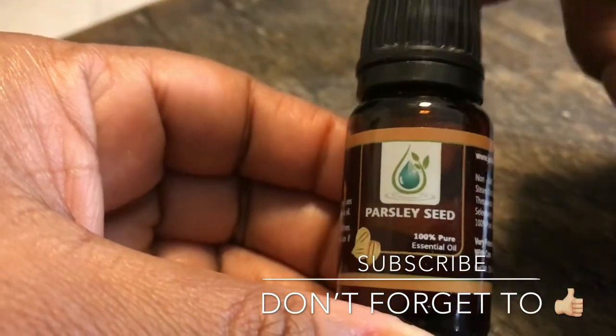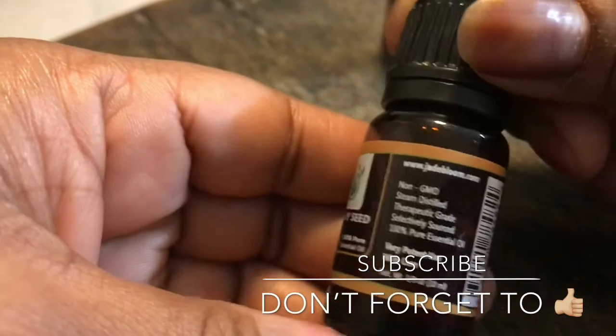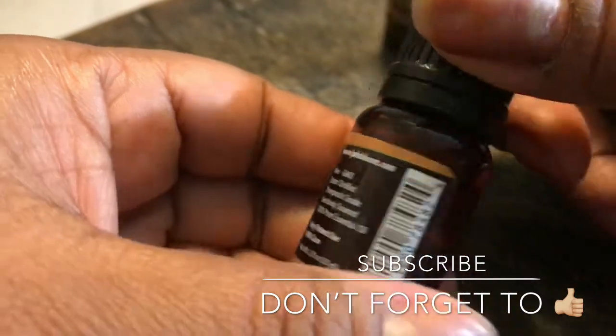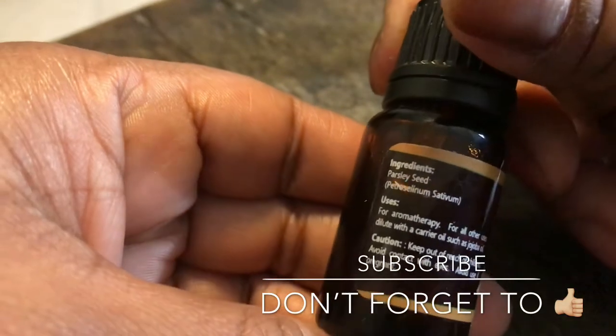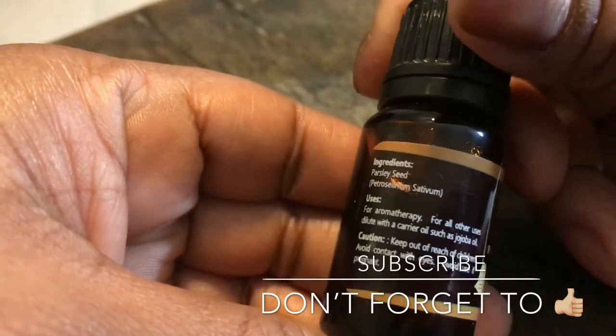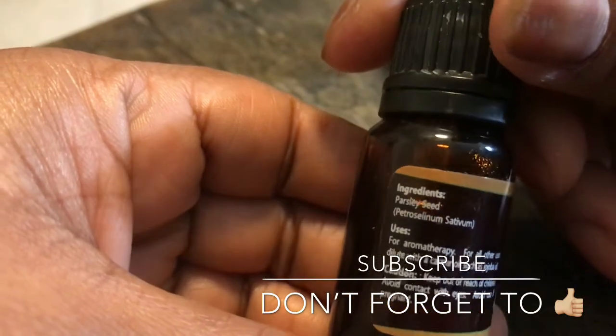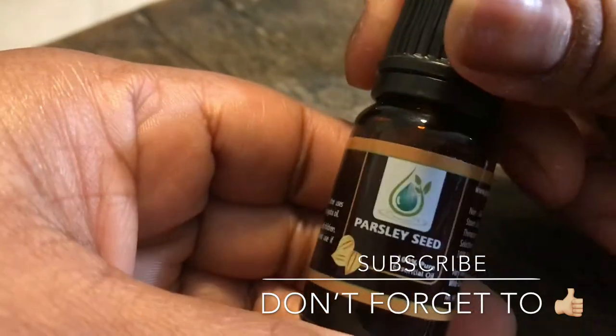This is parsley seed. This is another one that you can put in food. But this is another good one that is good for circulation and different aromatherapies that you can use. I'll let you know what I use it for, because I'm going to be doing a lot of DIYs as well.